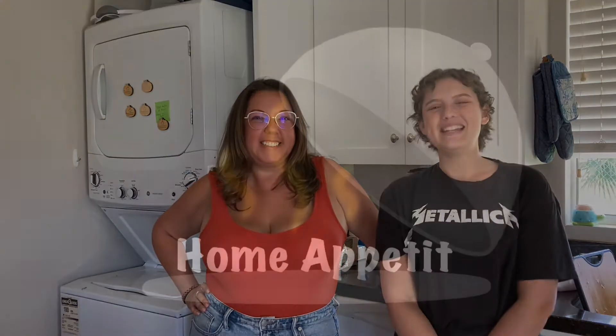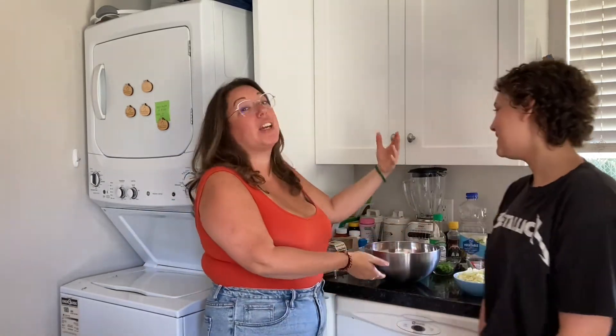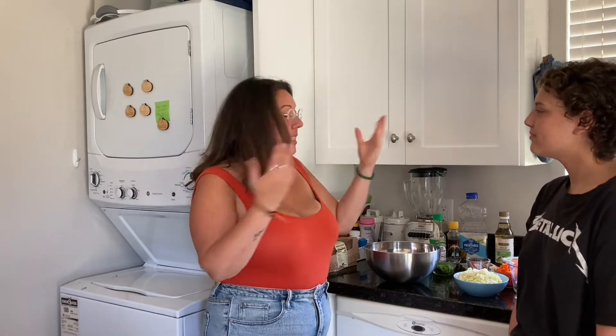Hello! Welcome to Home Appetit! I'm Eva and this is my Aunt Felicia. Today we're doing a healthier version of gyozas — a turkey and veggie gyoza. Once again we're doing our Asian inspired cuisine this month.